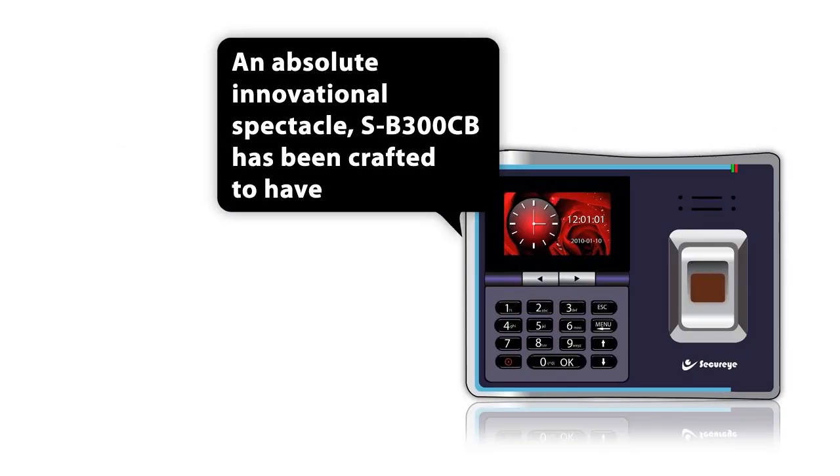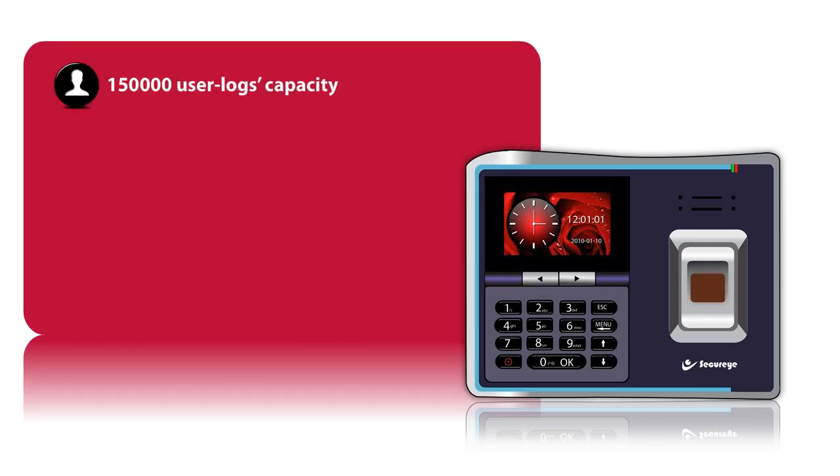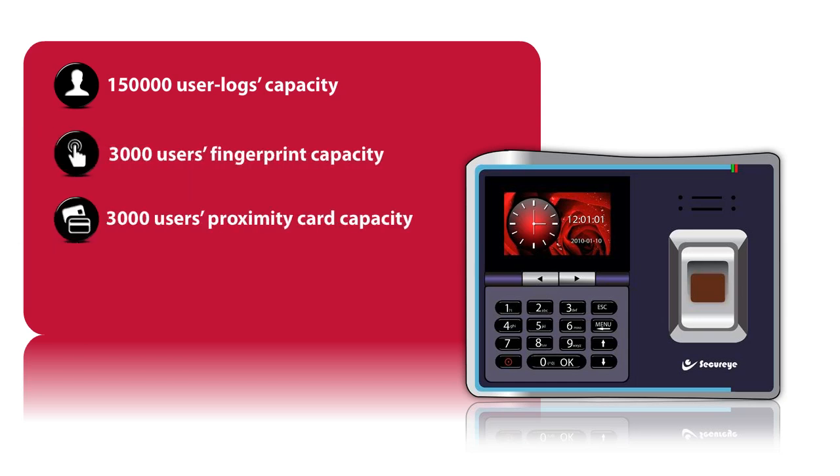An absolute innovational spectacle, SB300CB has been crafted to have 150,000 user logs capacity, 3,000 users fingerprint capacity, 3,000 users proximity card capacity, and 3,000 users password capacity.